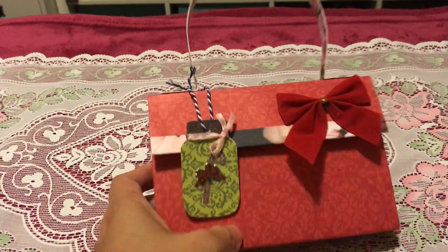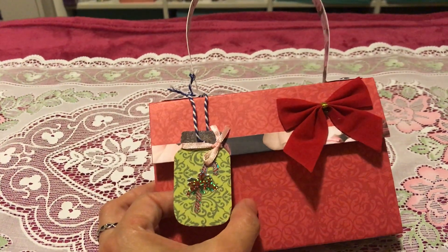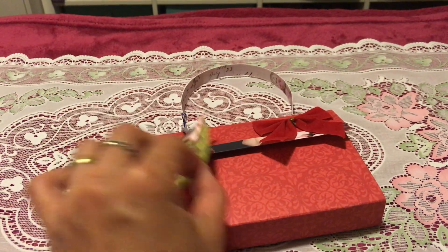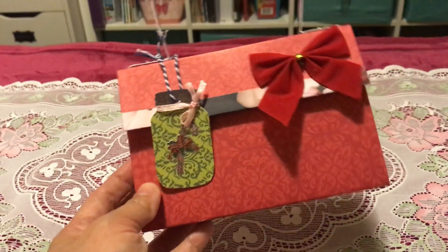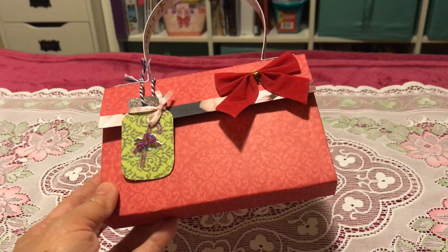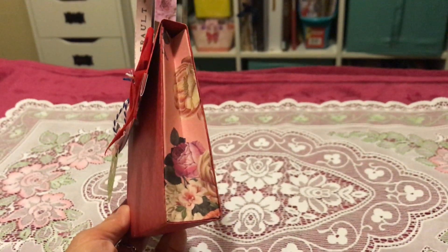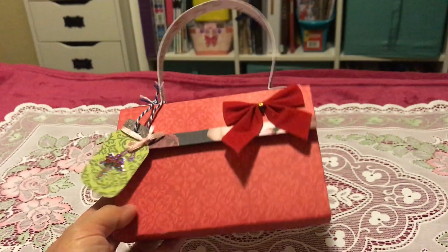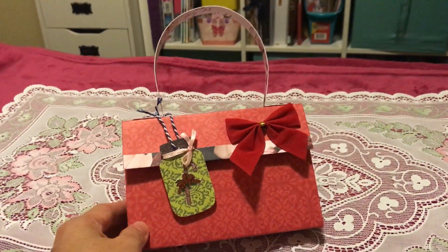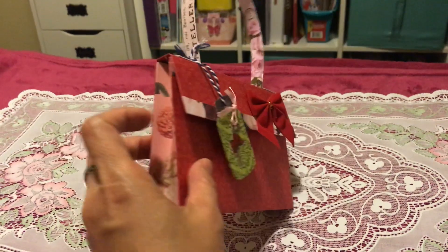What I did is I made a tag like this — it looks like a mini jar, so you can write something on it for who you're giving the gift to. I used Christmas paper here, which is the red one, and you can see I used a different color on the side so it would be more pretty to look at — not just bland or plain.